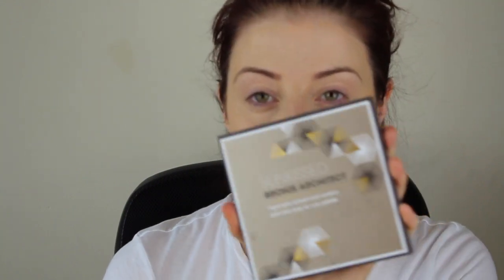Now I'm going to put some dimension back into my face. I was sent this by Sun Kissed a while ago and the minute I opened it I was like, oh this is going to be so bad — this is a Bronze Architect palette.